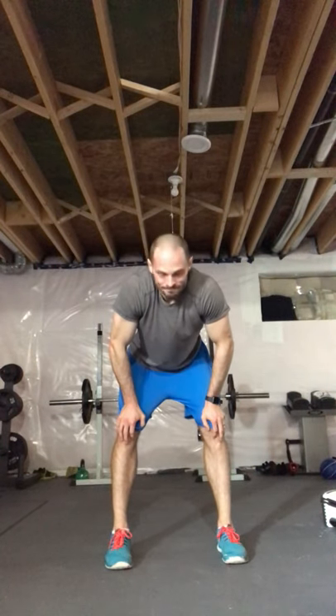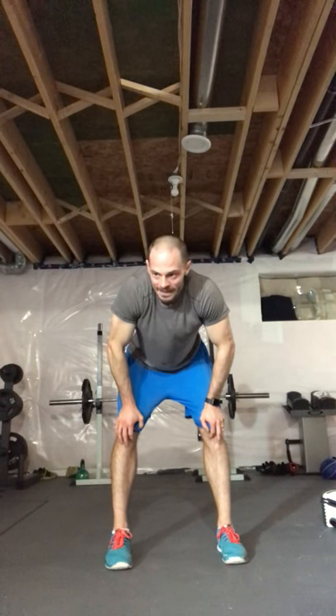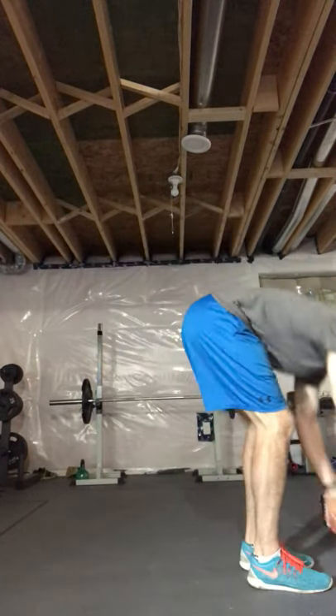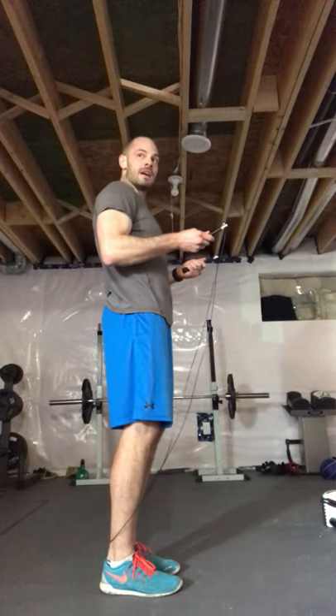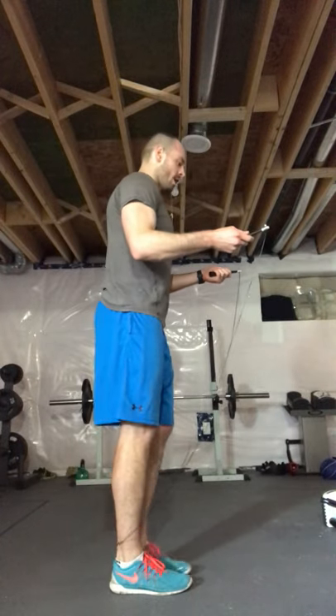Getting better — good, good, good! 20 seconds. Get some water if you need it. Slow it down a bit if you have to. We've got 10 seconds — let's get ready. Five, four, three, two, one — one minute, this is your body!